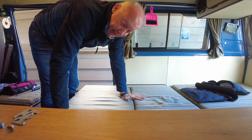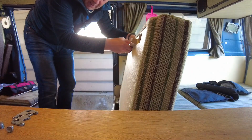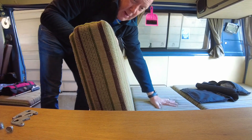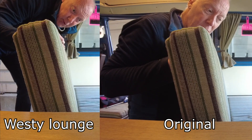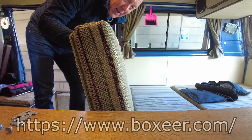Everything looks to be in order. Let's test the bench — sit down and then clang. And that should be the new angle of the seat. I will try to make a comparison video side by side to see if you can see any difference, but let's try it.